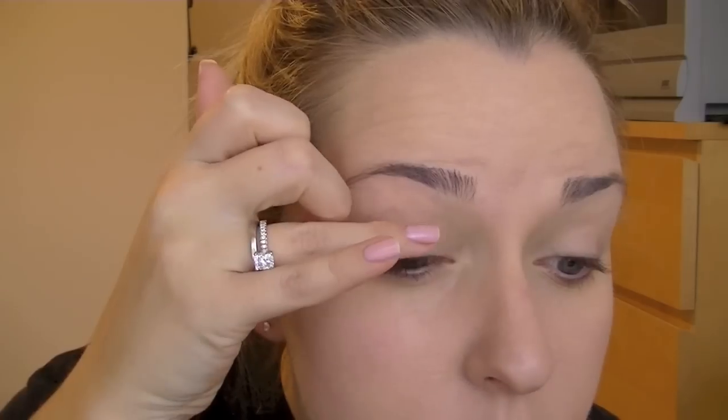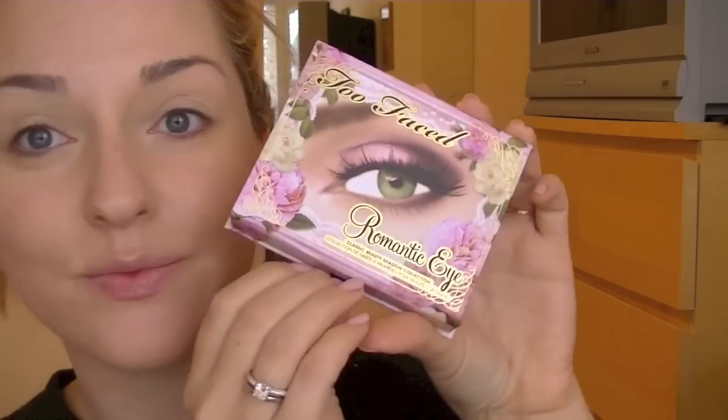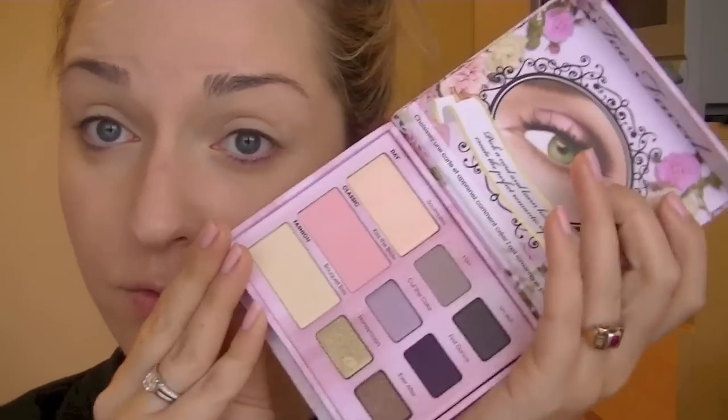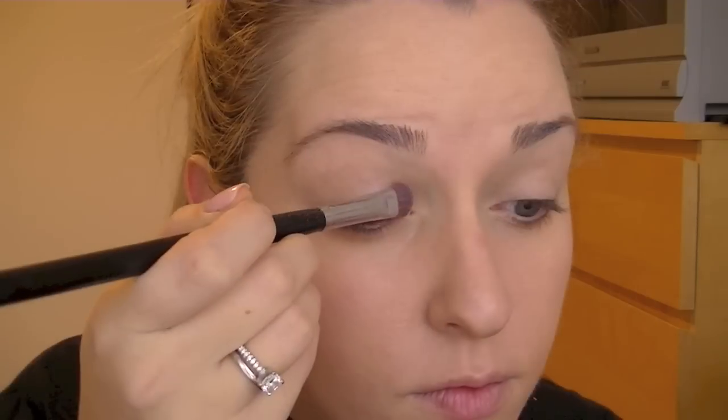Make sure to use an eyeshadow primer to avoid any creasing and to make sure that the colors really pop. To get your makeup done as quick as possible, I always recommend using one palette. That way you don't get sidetracked. I love this romantic eye palette — it's perfect for Valentine's Day.